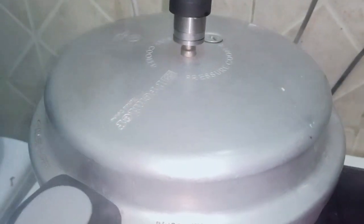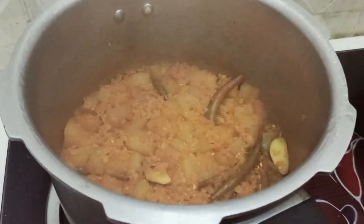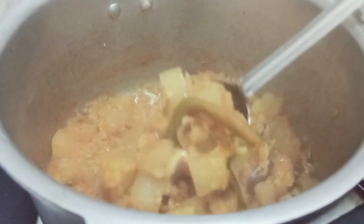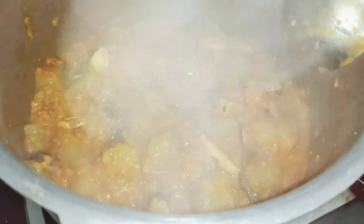If we take the hot pot to make the hot pot, it will be added in the hot pot. Let's open the hot pot.